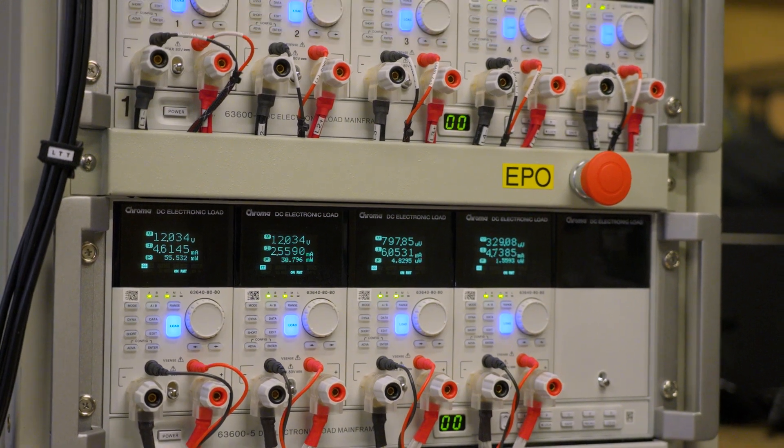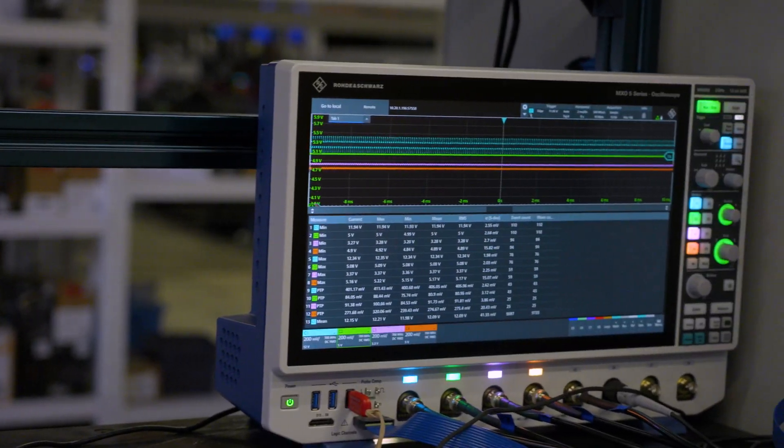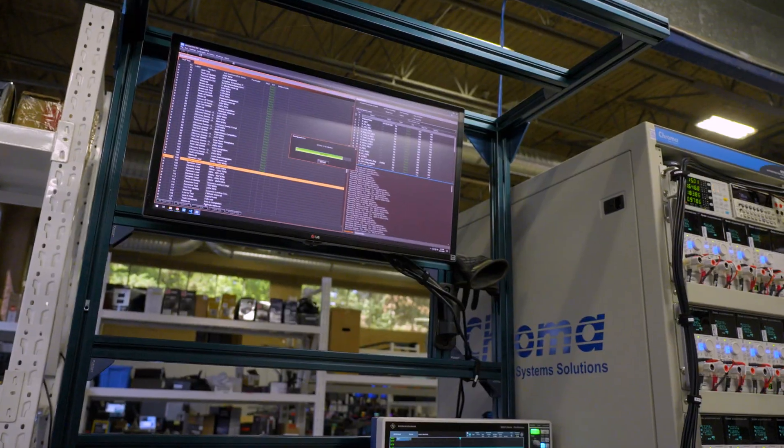LTT Labs conducted all of the following testing at an ambient temperature of 20 degrees Celsius. The full test suite, including tests at extended temperature ranges, is available on the Labs website linked in the description.